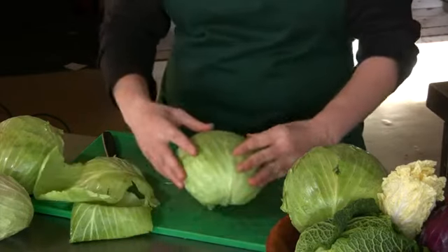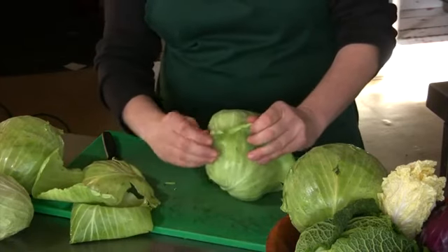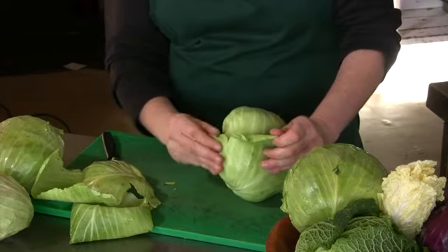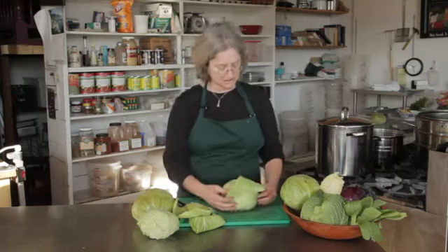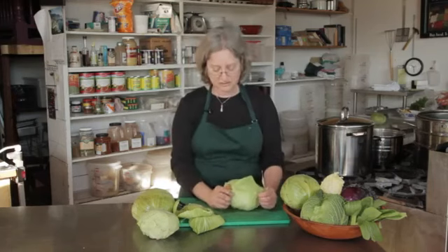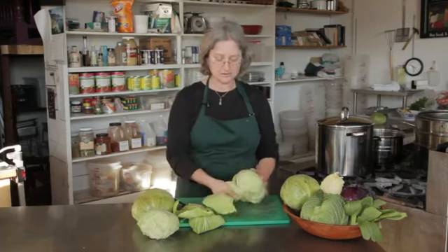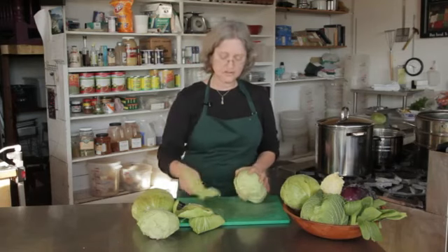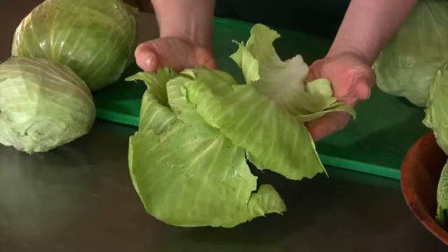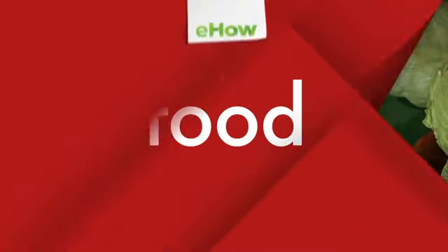There's another one. I just want to look at it and figure out where it is attached to the cabbage. You see it's kind of ripping a little here — doesn't really matter, you can roll it all up together. So there you go. That is how you remove cabbage leaves for making cabbage rolls.